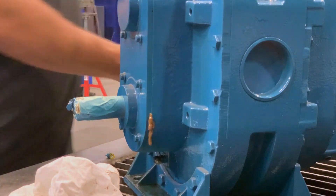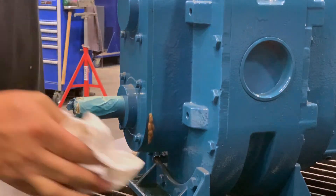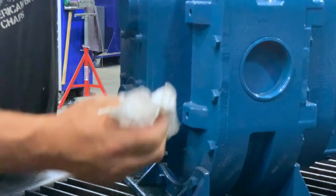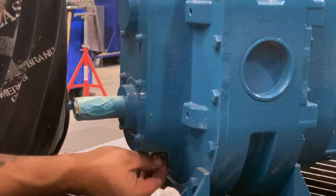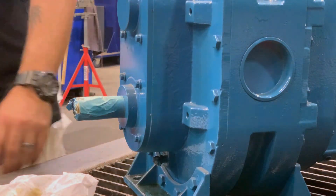Set your grease gun aside. Wipe off any excess and replace your Zerk fitting cover. Now you have a machine that's ready for service.